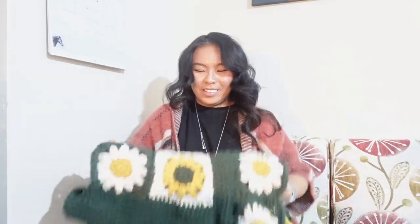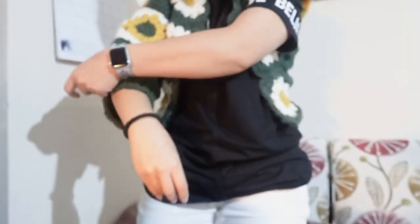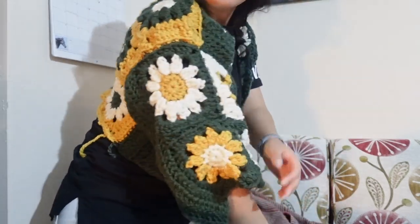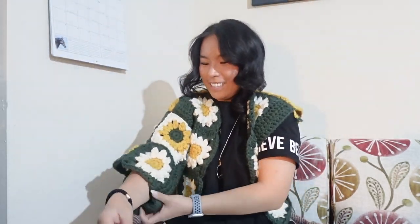Come on sleeve, get out of here! This is what it looks like. Check this out! Now I need to make the ribbing and we'll see how that turns out. This is so cute.